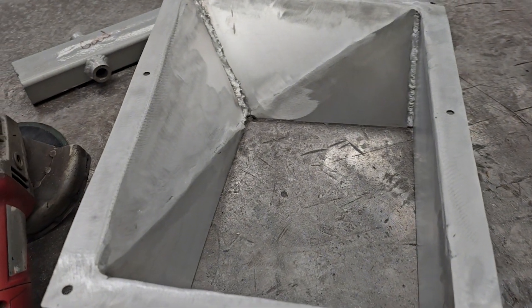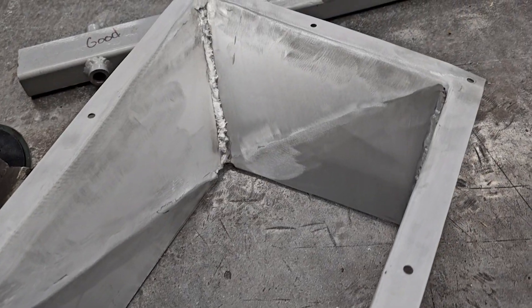Andi and I tag-teamed the upper shrouds. He was welding while I was grinding, and we got these things looking pretty good.